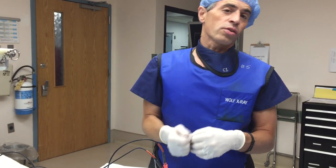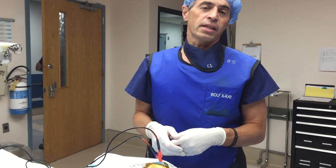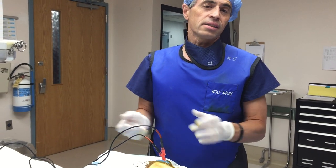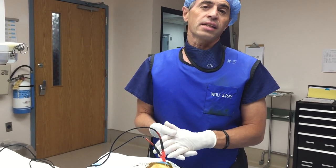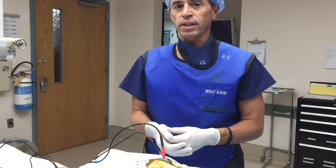We did the patient's other side a few weeks ago. She was feeling pretty well and now we're completing the treatment with this side. This is a great treatment for patients that have sacroiliac joint pain — again, a minimally invasive treatment to avoid surgery.